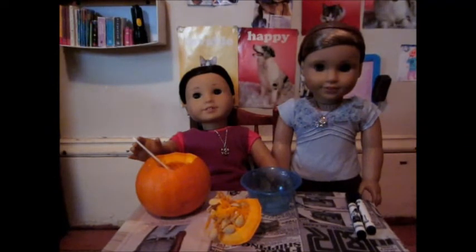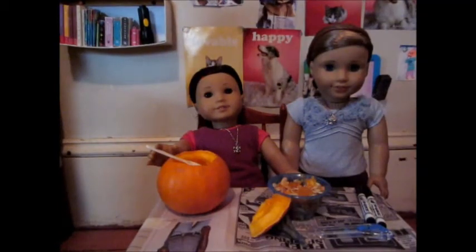Now I've already heard of Halloween because I'm only half Japanese and my mom told me about it. Now since we've scooped all the guts out of our pumpkin, we're going to draw on its face, then carve it.